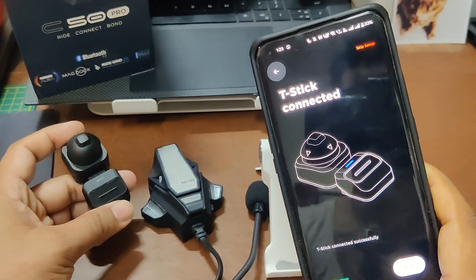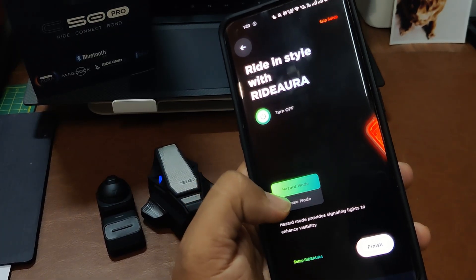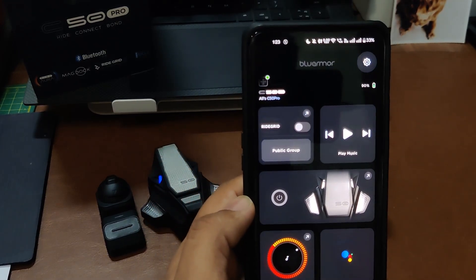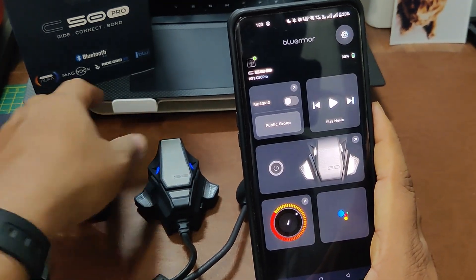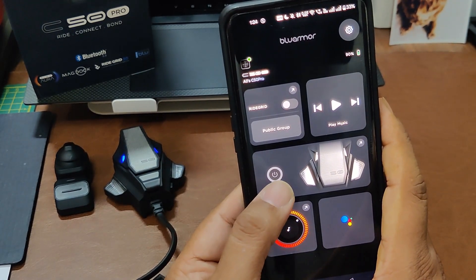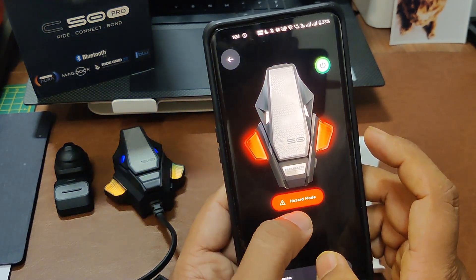Now it's paired — both lights turn purple, which looks better. Hazard lights and brake lights are working. You can also turn them off later. When you launch the app, this is how it looks: the device name is on top, there's the right grid, and the hazard light. If you switch it on, it goes into lights mode.